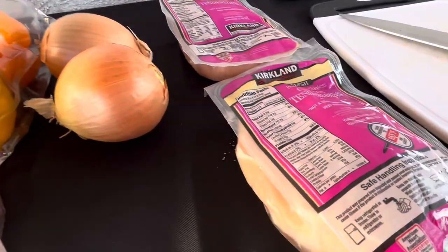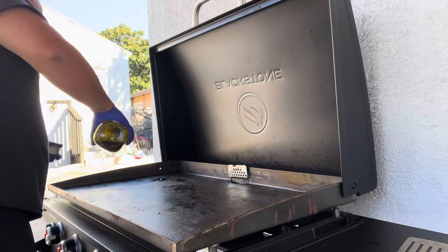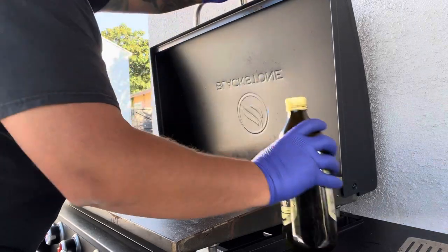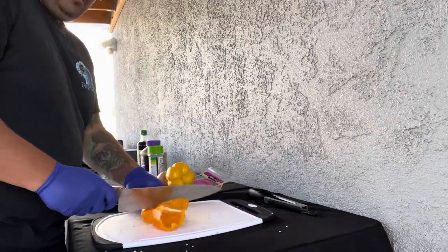Here are the ingredients I'm going to be using: chicken, onion, bell peppers, garlic, and salt. Get your olive oil, go ahead and put it on the Blackstone, and let that thing heat up. Meanwhile, I have a table set up on the side for my onions, bell peppers, and other stuff.